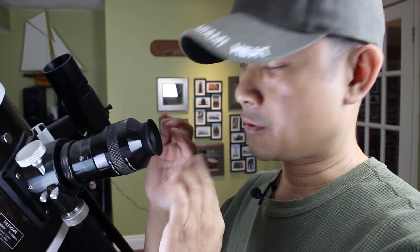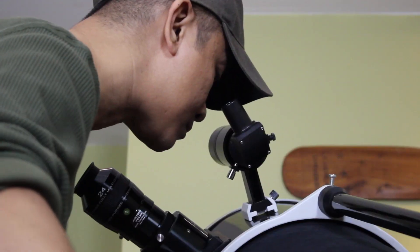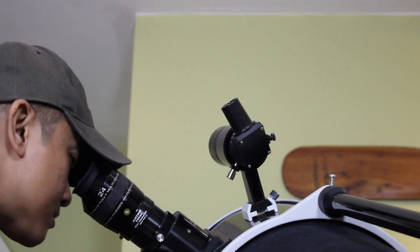If you wear glasses like me, you might find that you can't reach focus because your eye is too far away from the surface. If your eyepiece has a rubber shield around it like this, you can fold it away to get closer to the eyepiece. And if your finder scope is aligned, you're going to see the same object in the eyepiece. Enjoy.